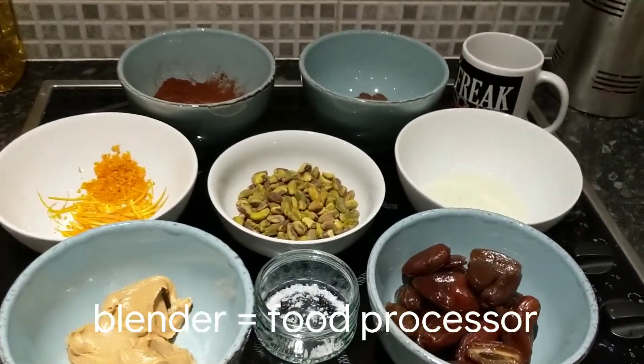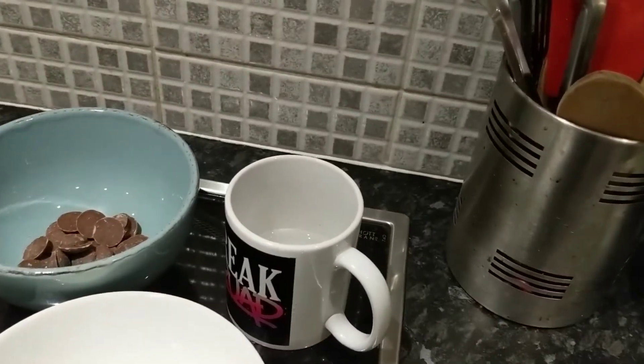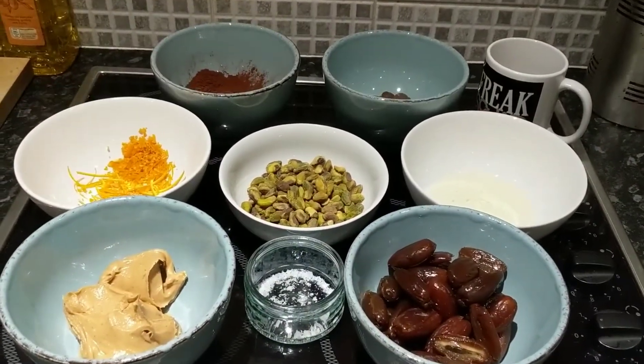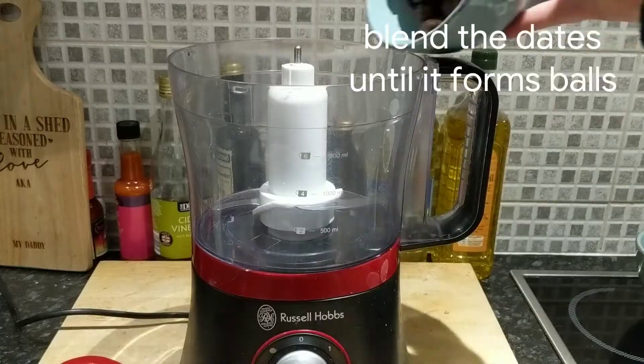Now, like with the cheesecake, you just need a blender and that good stuff. Oh, and half a cup of warm water — actually a half cup measurement, not my mug. A blender, this, and an oven and some baking trays. Apparently it works out — first time I'm doing it, let's do this together.